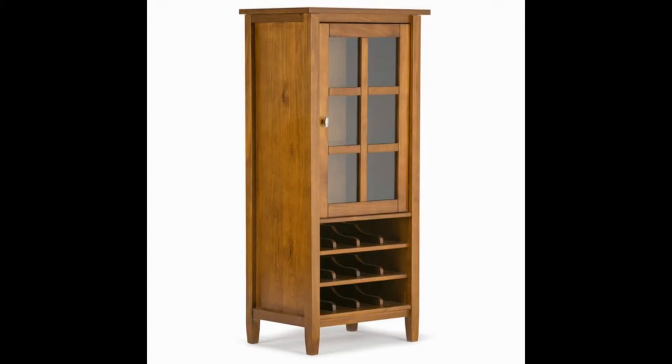The Simply Home Warm Shaker Solid Wood High Storage Wine Rack offers adequate storage space of up to 12 bottles of wine and liquor. The shelves in the main storage compartment are adjustable, making it more convenient to fit specific items. The cabinet comes with square tapered legs and nickel knobs to ensure it looks great no matter which room you place it in.